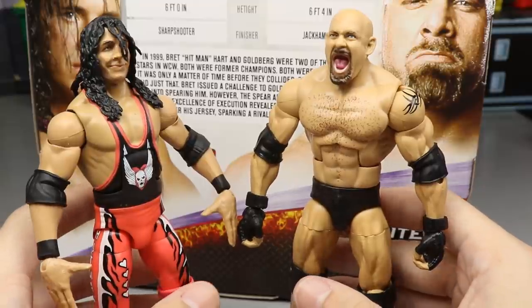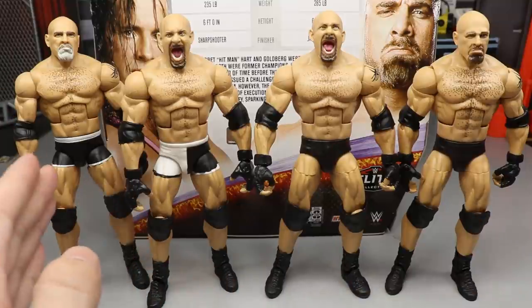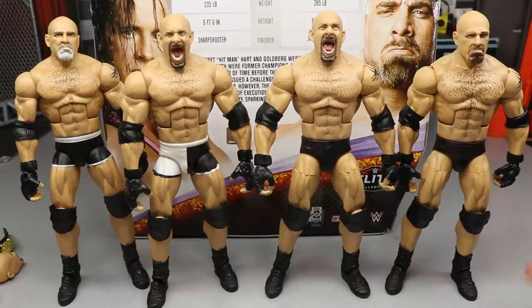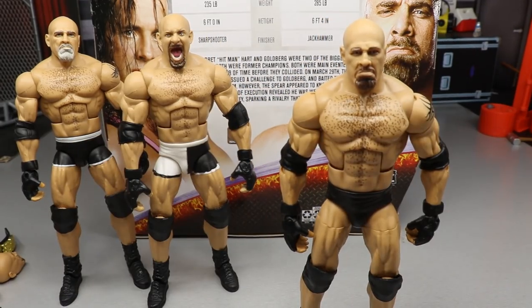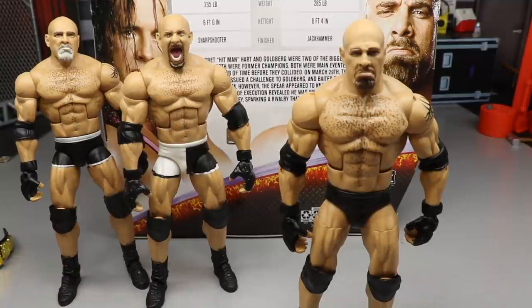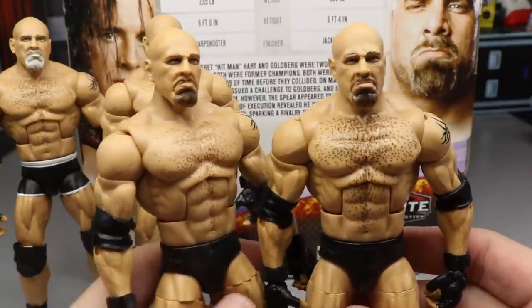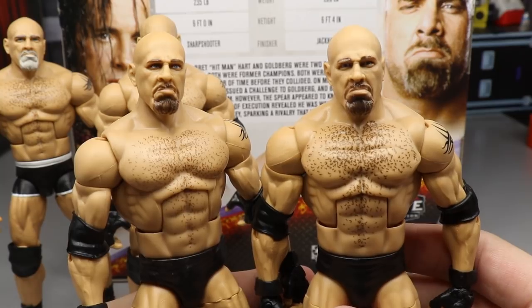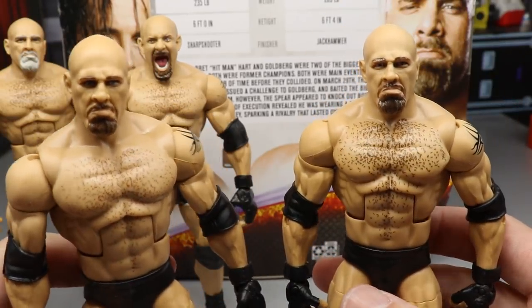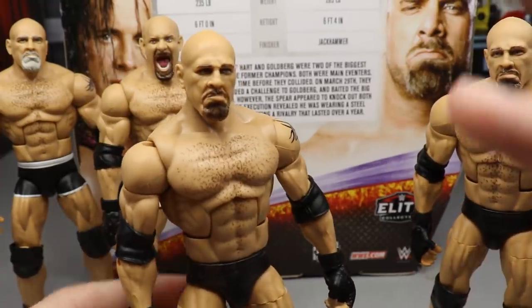For Goldberg Elite figure comparisons, we have the new 2-Pack on the right, Elite 74, the Raw Main Event Ring Elite Goldberg, and the Entrance Grates Goldberg. It's pretty much a re-release of the Entrance Grates. Doing the head sculpt comparison with the interchangeable head we got in this 2-Pack — it's barely different, if at all. Maybe the beard is a little darker. Basically a re-release, and once I switched them around I lost track of which is which.